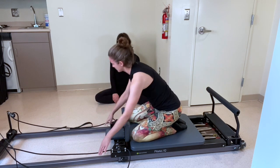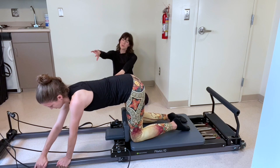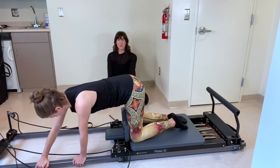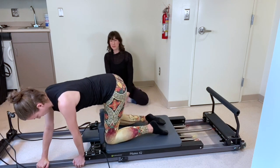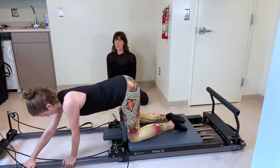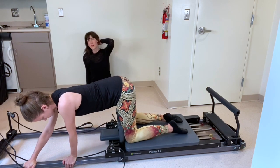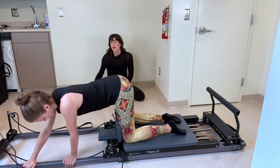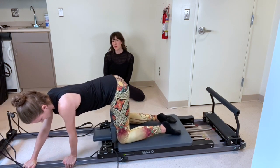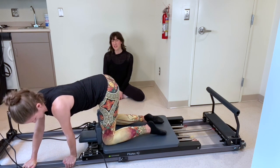Now we're going to go for obliques. Same concept — you're going to come back to kneeling and bring both hands to the left frame, about six to ten inches apart. Keep your hips over your heels. We're going to pull forward with straight arms and back. Here we're firing up the obliques on the left side. Let's go for six more — three, two. Nice job, and one. Hold for five, four, three, two, one. Bring it back.